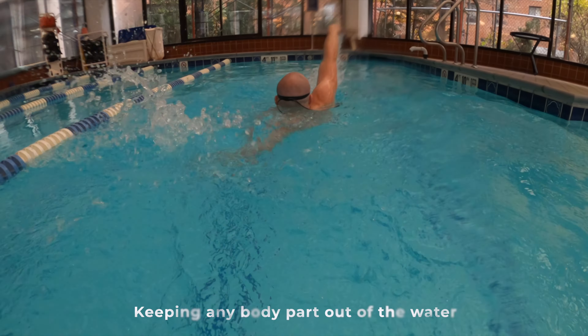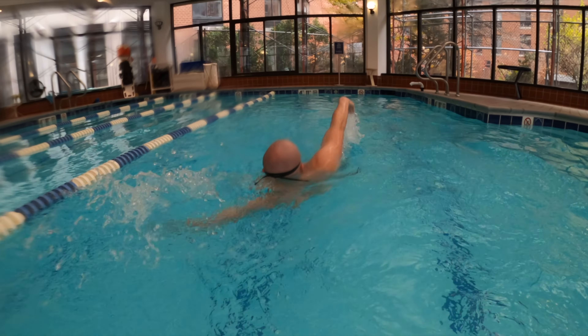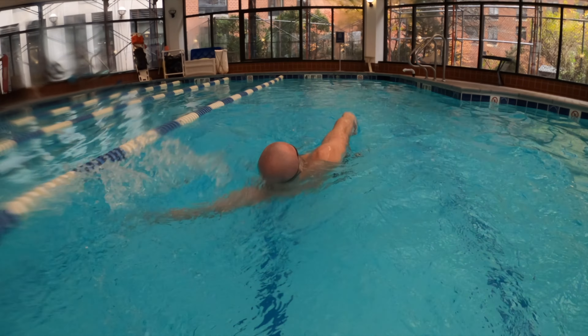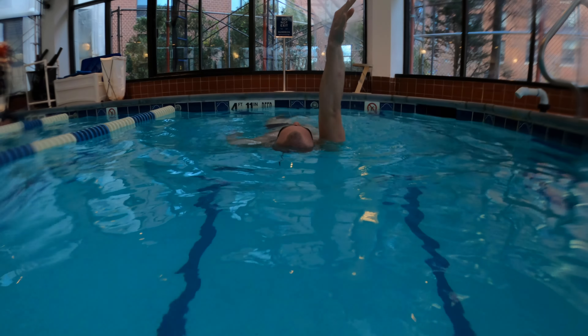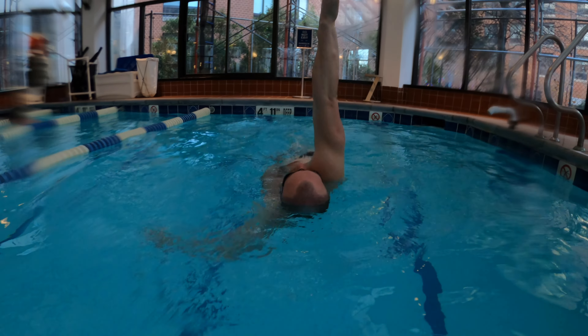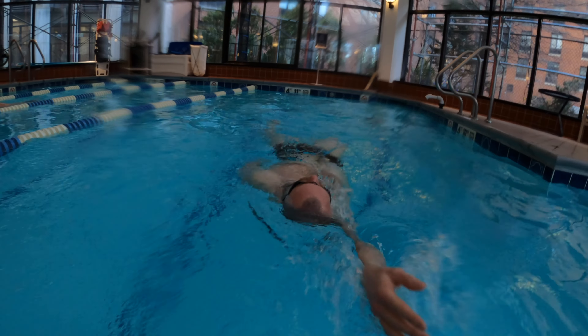The majority of mistakes we make in backstroke — up to 90% — are related to wrong body positioning in the water. So pay attention and take notes. Any body parts staying above the surface will push your body underneath the water. Whether it's your head, shoulders, or legs, letting them rise above the water can push the rest of your body down. Keep your body in a straight line and let the water support you. Make sure your ears and the back of your head stay under the water.